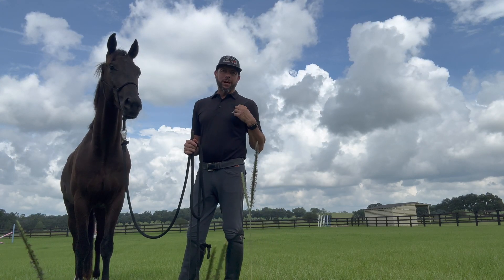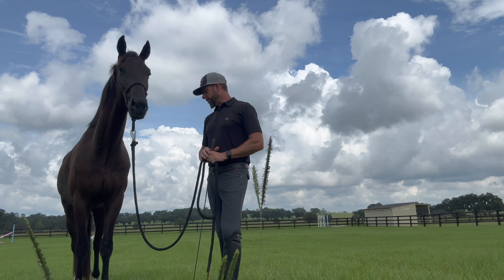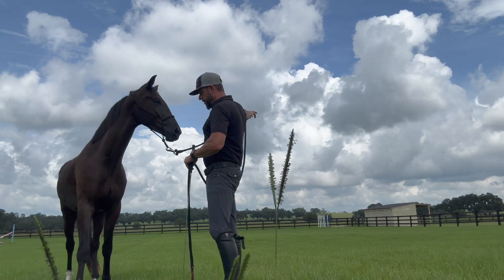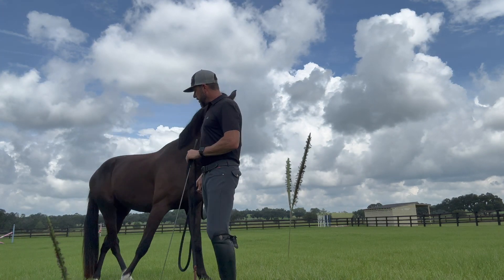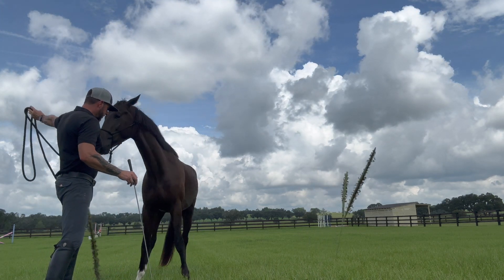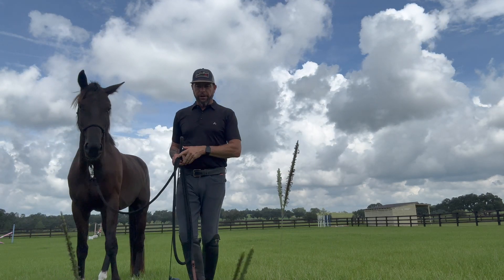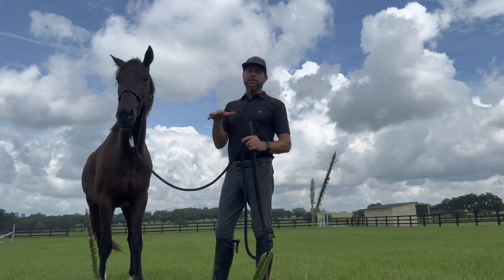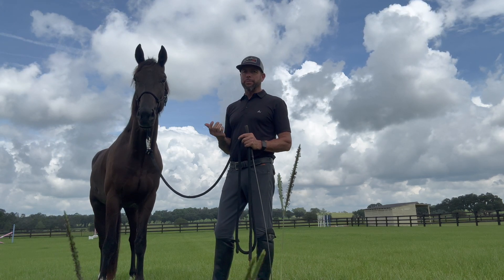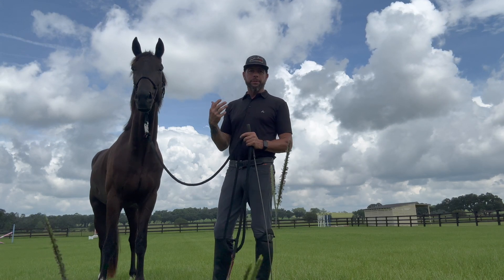We don't want them to be light and responsive — not sensitive and reactive. Reactive is not a good thing; that's usually based off of fear. Now if he's standing to my right, I want him to step behind me. I'm just going to put my hand up, then come in with the flag. I'm going to always try not to use the tool if I don't need it — I want to be the main focus of his attention. I want him to focus at least 95% on me, because that other 5% — he is a prey animal — I want him to be able to tell me if there's danger or something I need to be worried about.